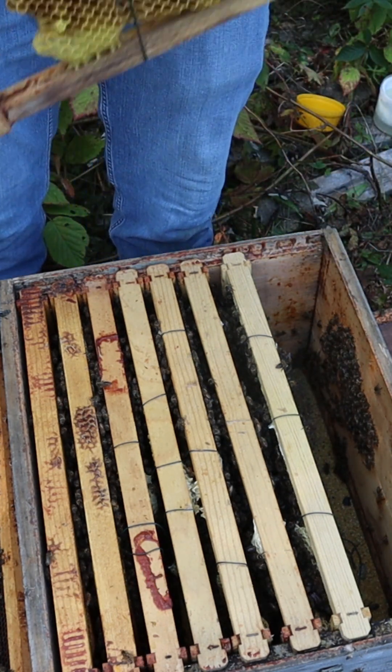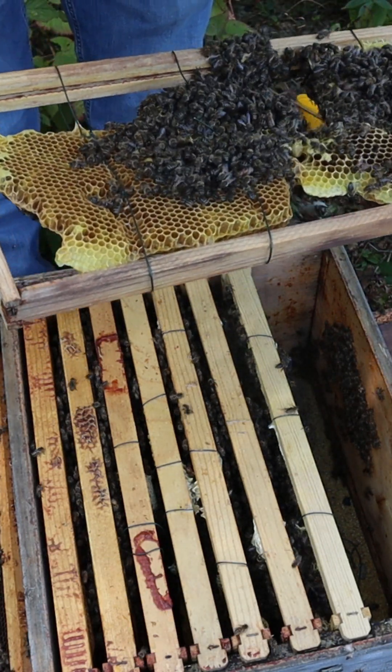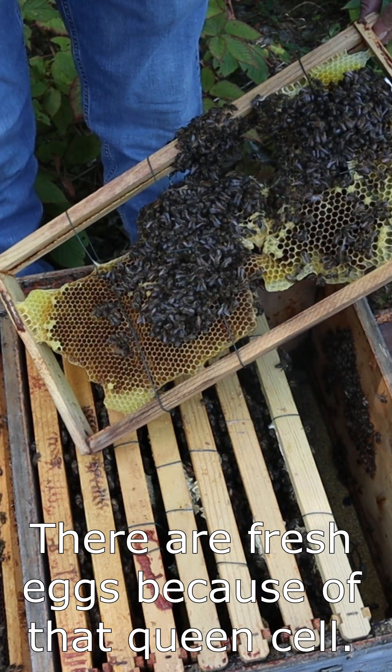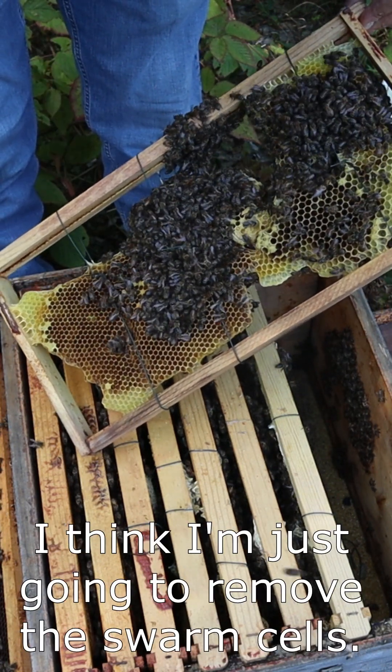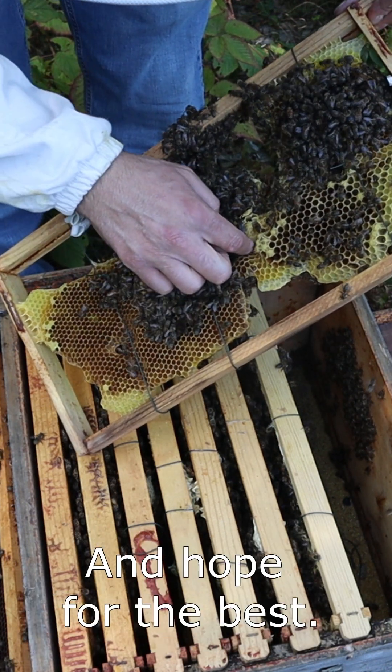There is a queen, it is laying, I have capped brood. There are some fresh eggs because of that — queen cells — so I think I'm just going to remove the swarm cells and hope for the best.